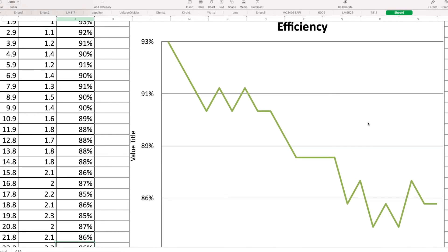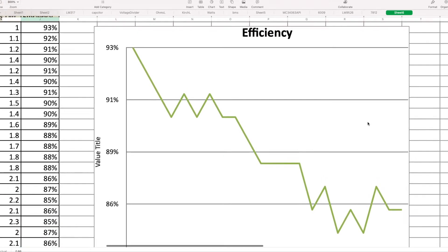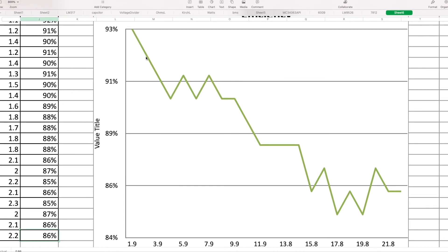So the charted efficiency values: it peaked at 2 volts difference on the graph, and it peaked out at more than 18 volts difference on the graph, where it went down to 86%. So altogether this LM step-down converter is very good.